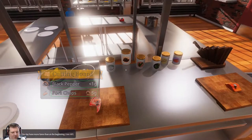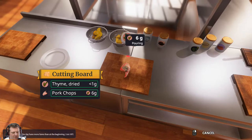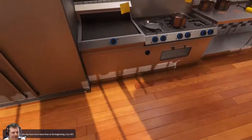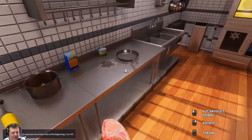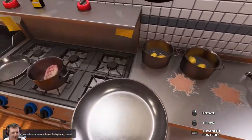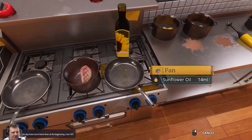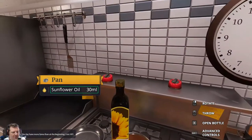Oh god, stop talking to me. No, I put it in the wrong pan again. I must stop doing that. I'm having a nightmare now, I'm having a nightmare. Oh, nearly spilt it - I did spill it. Alright, that's exactly 30.